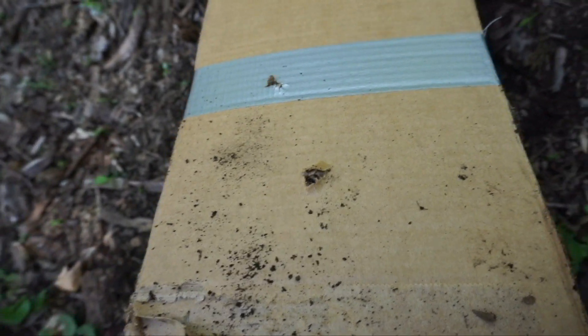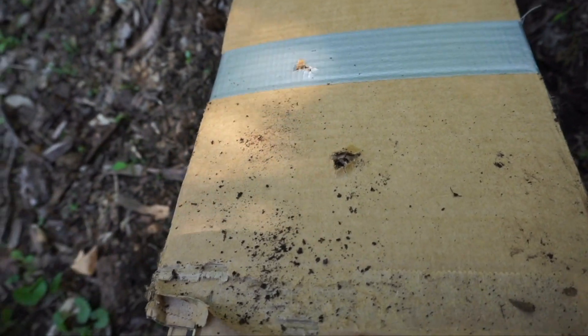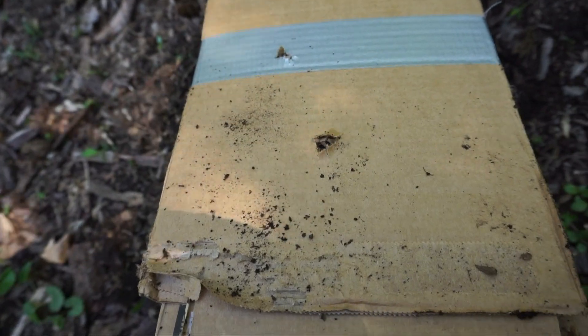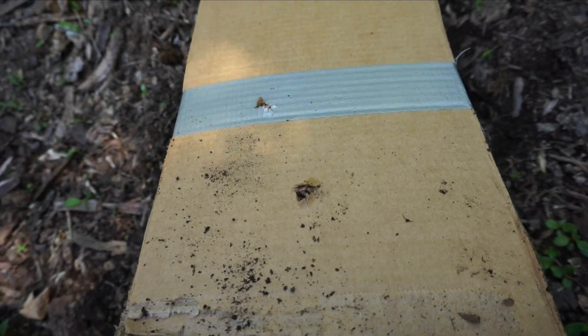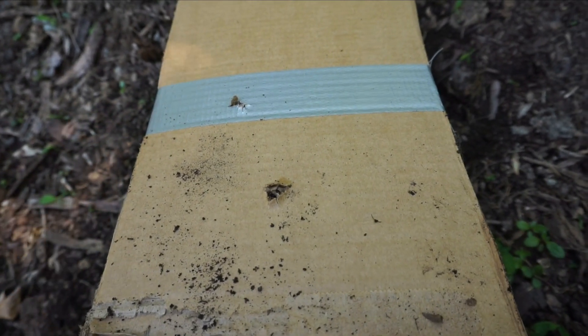Well, if we've learned one thing today, it's that cardboard is not good at stopping bullets — as if we didn't know that already. With that being said, like the video if you enjoyed, subscribe for more videos, and I'll see you around.